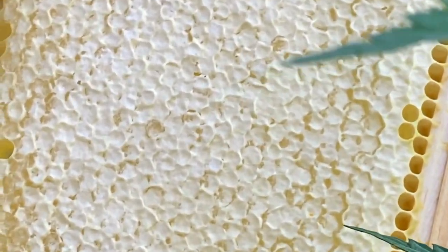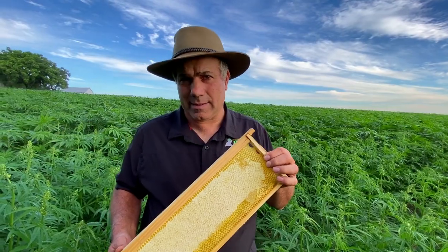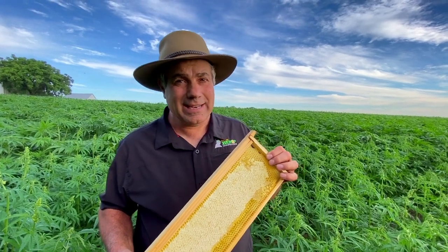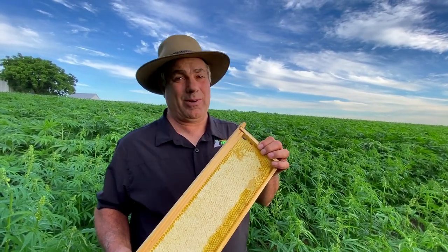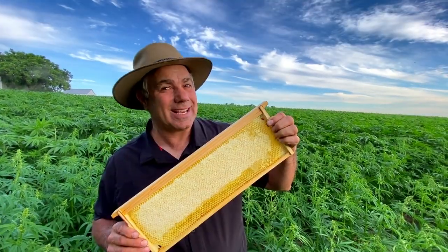So you can take this hemp honey made from the pollen from the hemp plants — where our bees are located right close to this field — and you can also add CBD to it. That is really like a one-two punch: hemp honey with CBD added. How sweet it is.